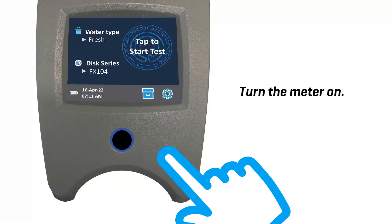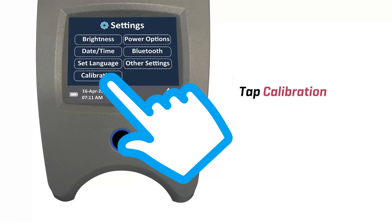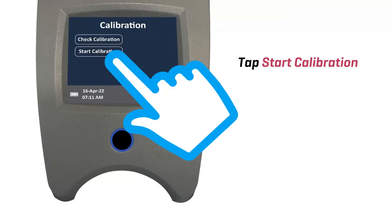Turn the meter on. Then tap the settings icon. Tap calibration. Tap start calibration.